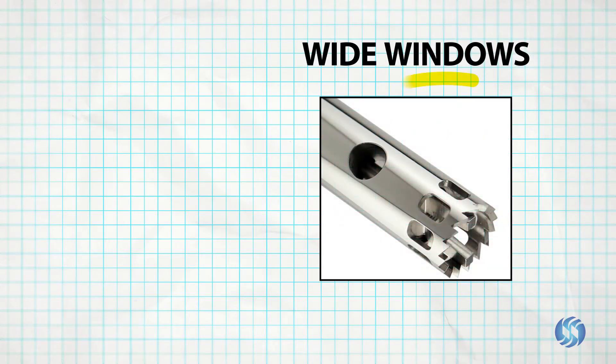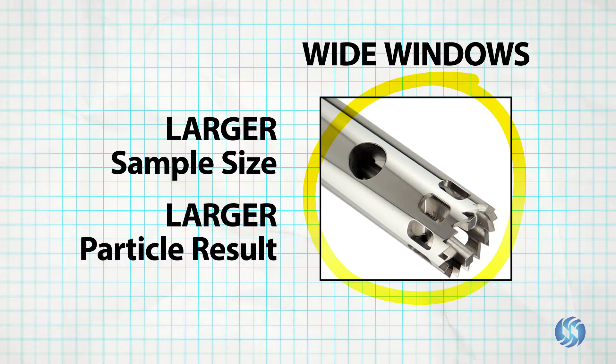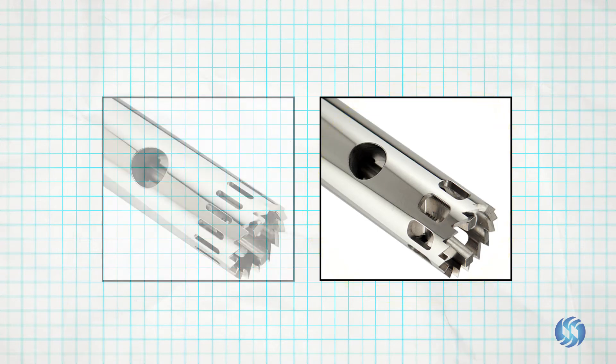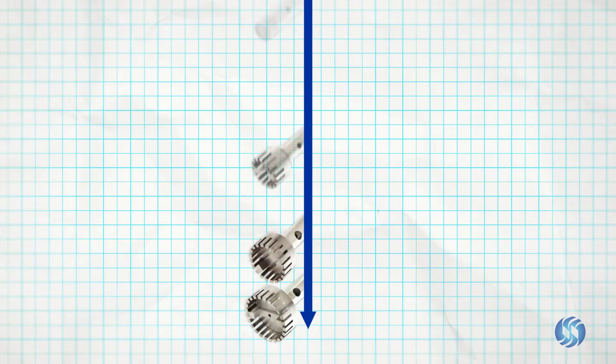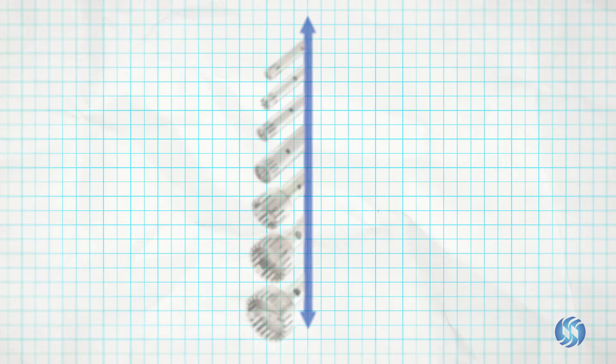Wide window generator probes are selected when starting with a larger sample size and when seeking a larger particle result. Window size selection is available across the entire line of stainless steel generator probes offered by Omni International.